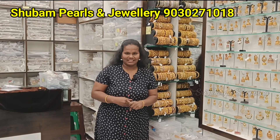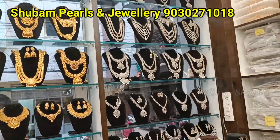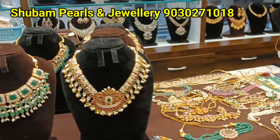Hi friends, I am Anjali. I am going to show you how to use COD options for pre-shipping. I am going to show you this today. I am watching my channel in Shubham Pearls. I am going to show you here in Shubham Pearls. And in the latest training, I am going to show you what you are going to do.